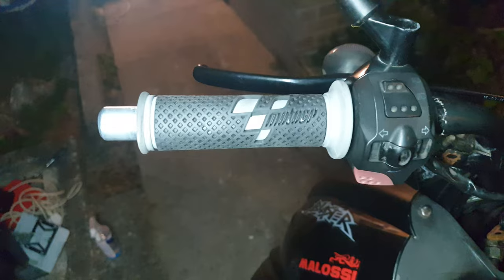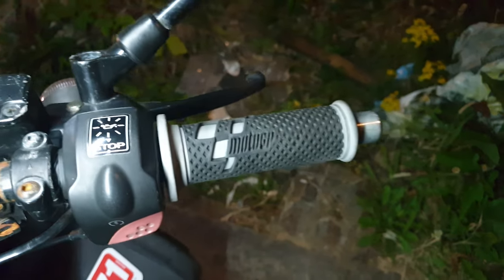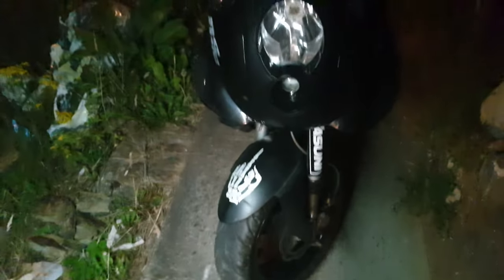I've also had some new grips — MotoGP grips — which are really comfy, better than the old ones. But yeah, she's pretty much there and ready for sale.